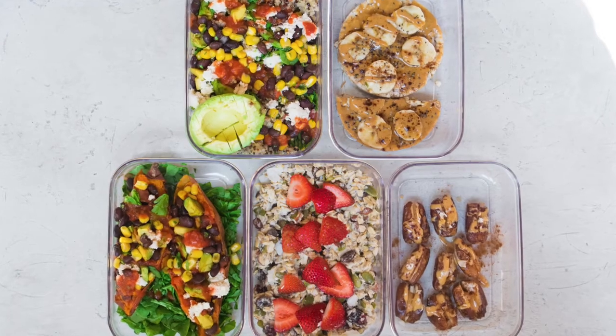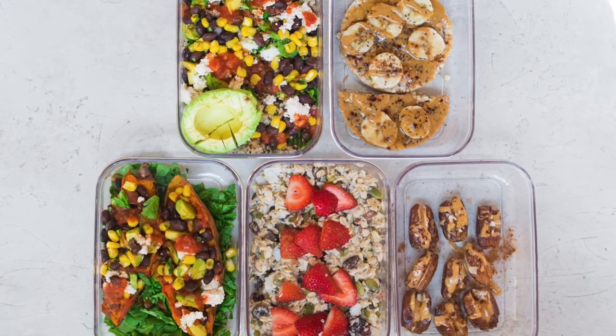I hope you enjoyed this video for my easy vegan meal prep and vegan grocery haul. If you did, I would love it if you left a comment below and hit that thumbs up button. I'll see you guys next week. Thanks.